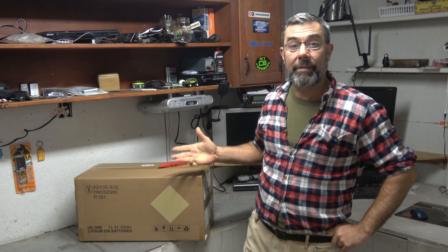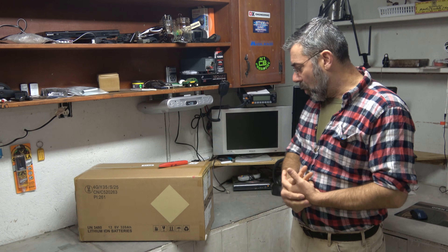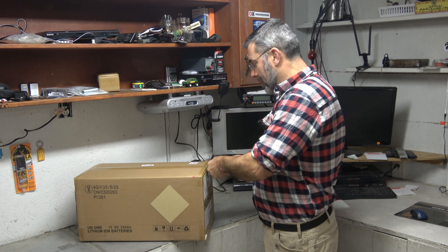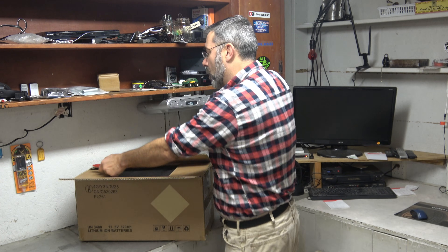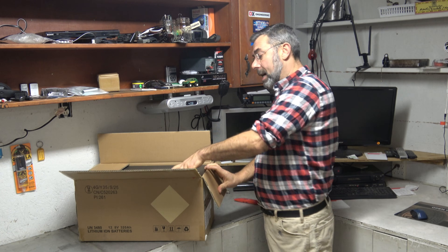Hey guys, it's Eric here at Farpoint Farms. Check it out. Today I've got another one of these lithium-ion batteries — these LiFePO4 batteries. This is a beast. 12 volts, 320 amp hours. The company's name is Humasync or Homesync — a little hard to pronounce, no doubt — but it's a beast and it's going to help give us a little extra juice up top.